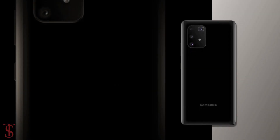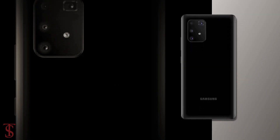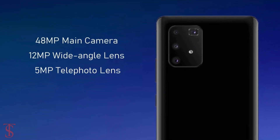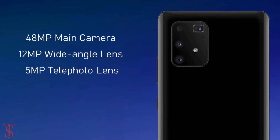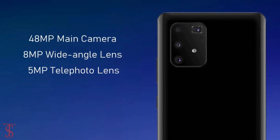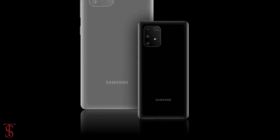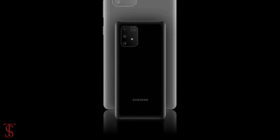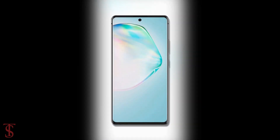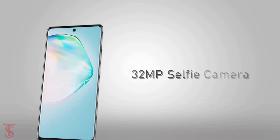In terms of camera, the Galaxy A91 will feature a 48MP main camera, plus a 12MP ultra wide-angle lens, plus a 5MP telephoto lens on the rear. It is also expected that there could be an 8MP ultra wide-angle lens instead of the 12MP camera. This camera setup is said to support a feature called Tilt OIS. For selfies, the phone will include a 32MP camera at the front.